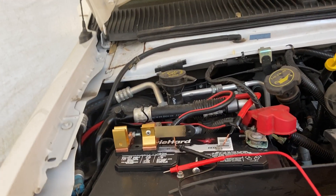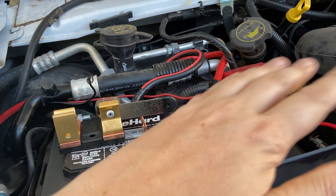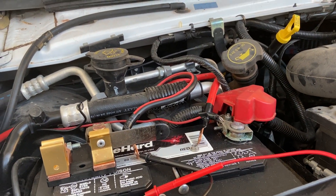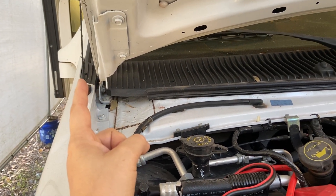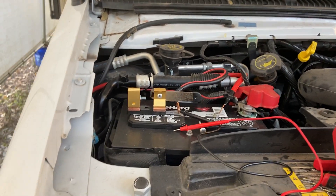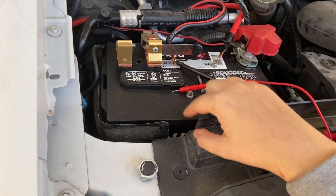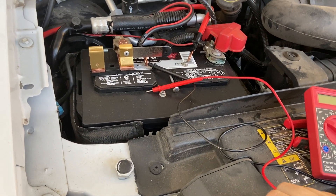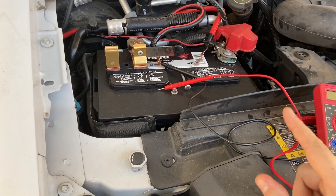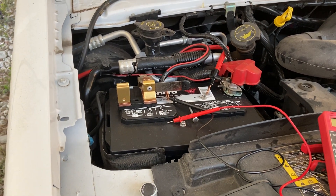Now that I've disconnected, I'm going to put some baking soda and water on this and clean it off — that will fix my issue once and for all. And that Renegy DC-to-DC charger is going straight in the trash. I've replaced the battery, obviously — that set me back about 100 bucks or so. But at least now I know going forward I'm not going to have a repeat of that issue. I hope this helps. I'll see you next week. Thank you.